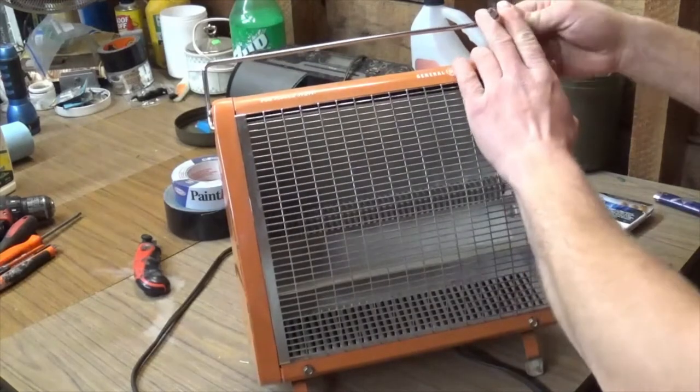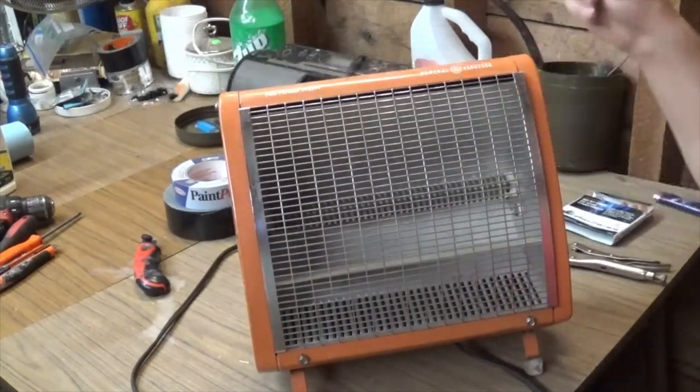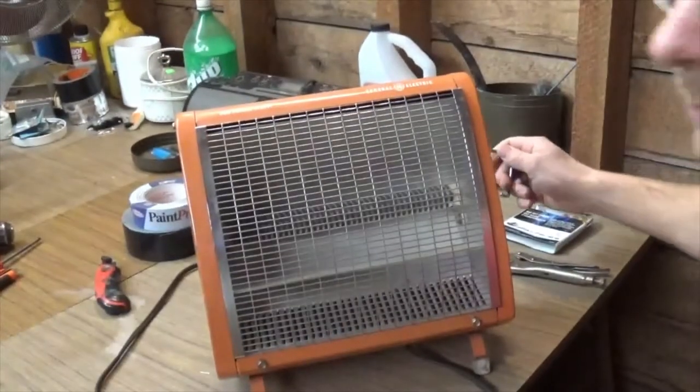The first order of business is just pop that little handle right off. You just kind of pull it apart, lift it out of the holes.